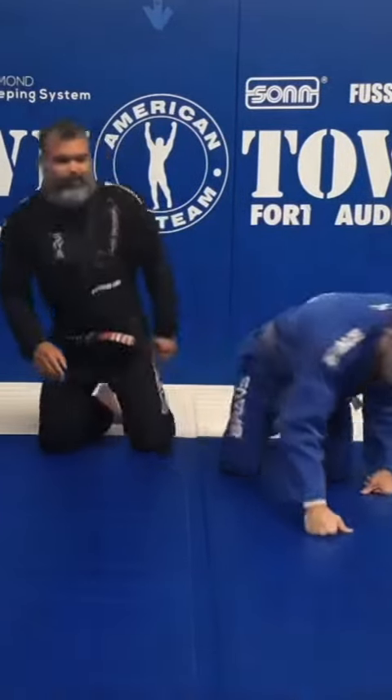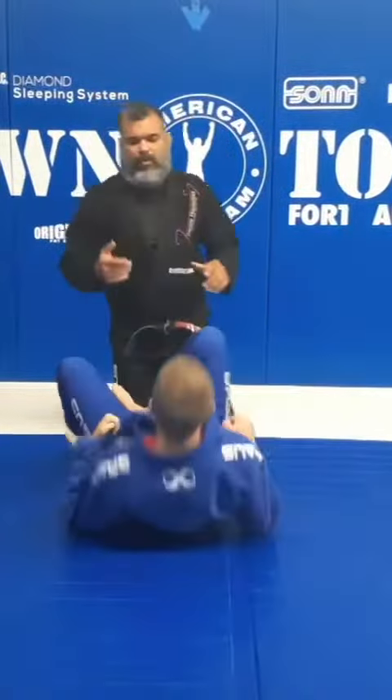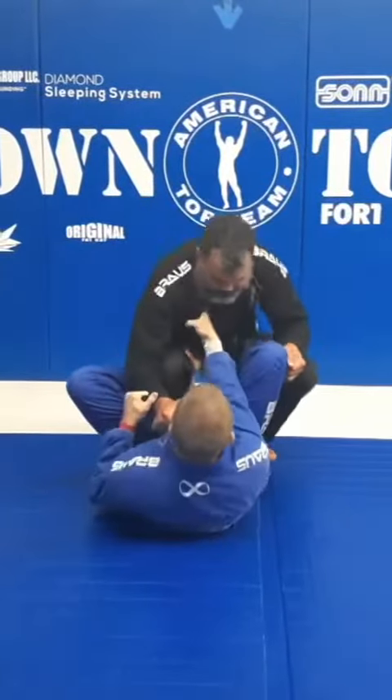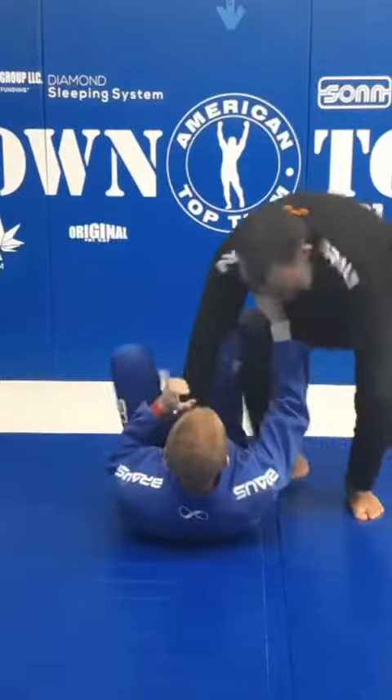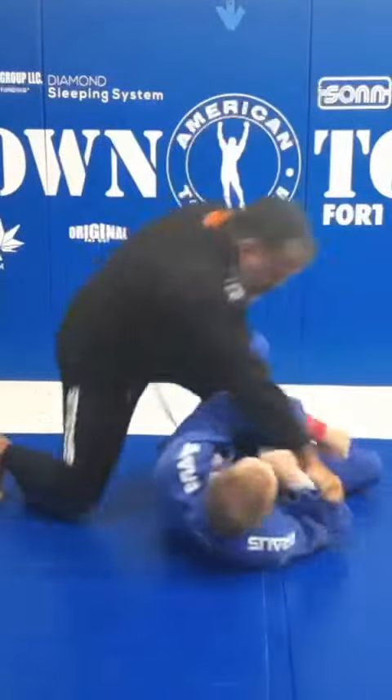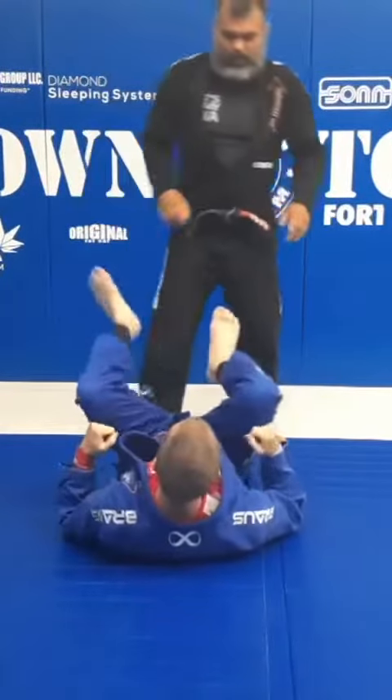All right guys, looking here today, we're gonna work on the drill of the week: x-pass to mount position. So I'm gonna do full motion and after I'm gonna explain how we're gonna do it. So now let's see how we're gonna work.